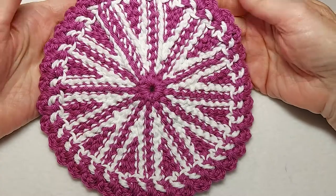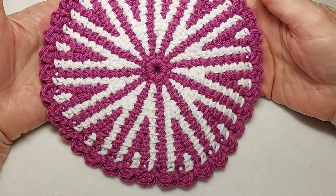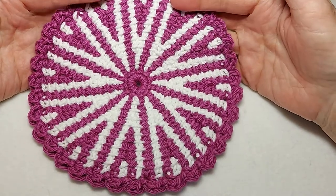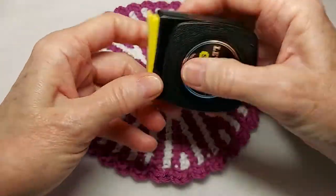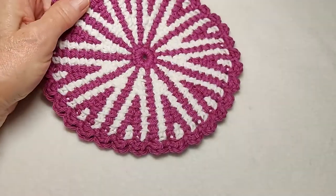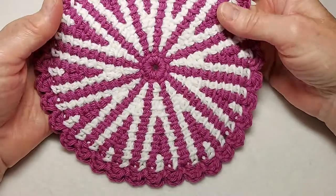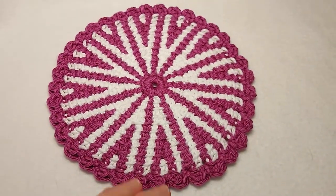There's the back — this is the seam — and here's the front. You can barely see the seam. Thanks so much for watching. Let's measure this — it's just shy of seven inches, which is a good size for a dishcloth or a kitchen doily. You can put a pretty potted plant or a rosebud in a vase on this and it would look very beautiful on your kitchen countertop. Thanks again for watching — please click like and subscribe.